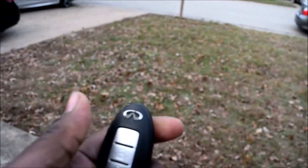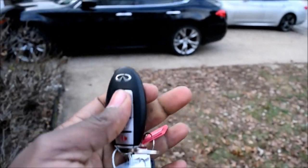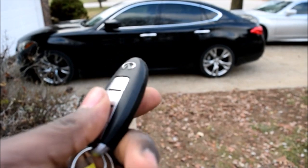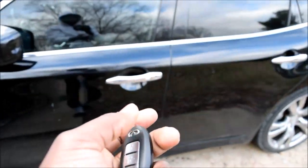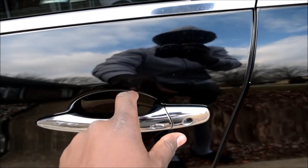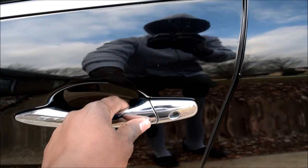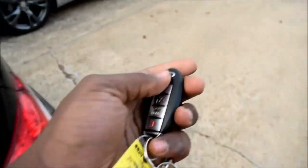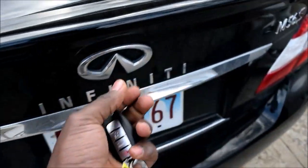One of the indicators that your key fob is dying or dead — you usually get a warning when it's about to die — but when it's already dead, this is what happens: you get closer to the car and the door handle light does not turn on. The button is dead and unresponsive, and likewise nothing's going to happen at the rear either.